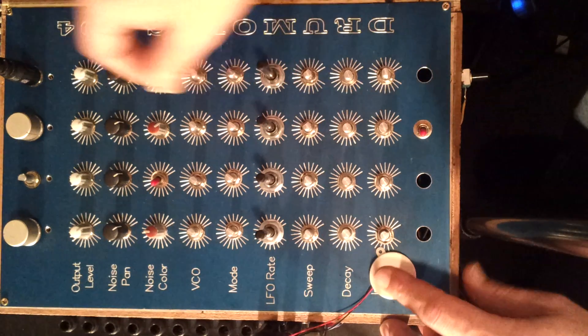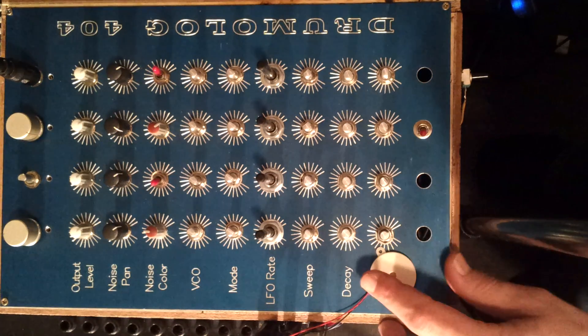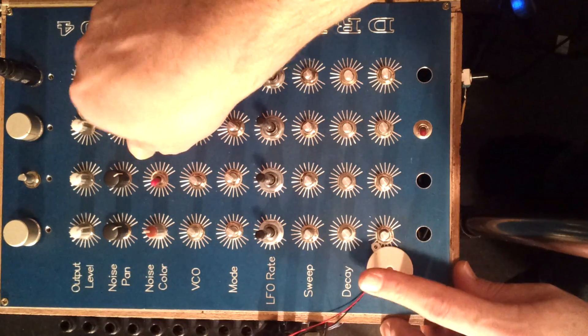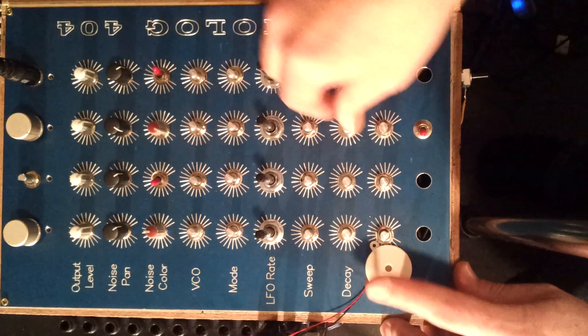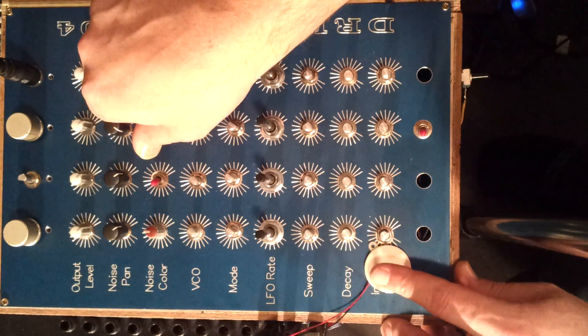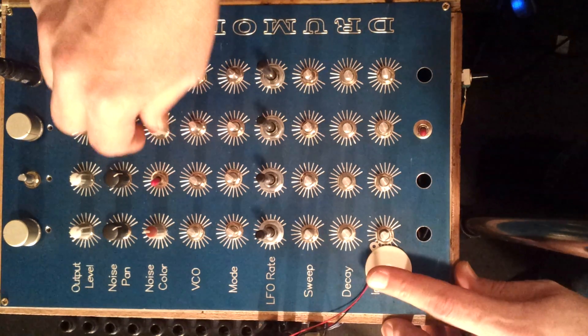And of course the last thing, which is the white and pink noise — that's the difference between the DS7, the original module, and the DS8. Here we got some white, some pink — very nice for making kind of snares and hi-hat sounds.